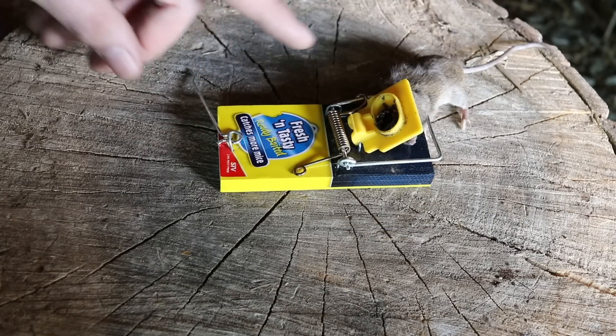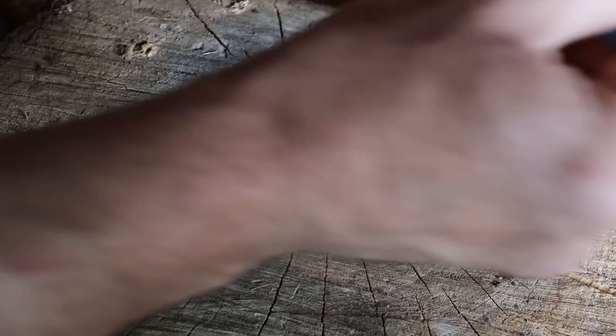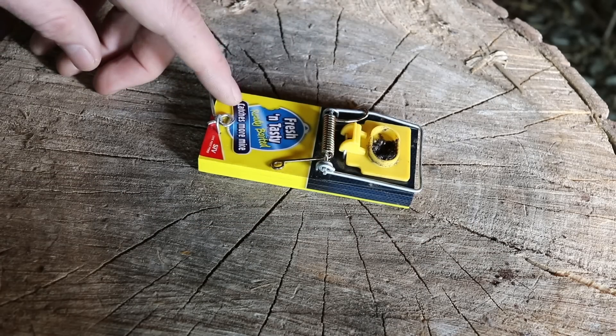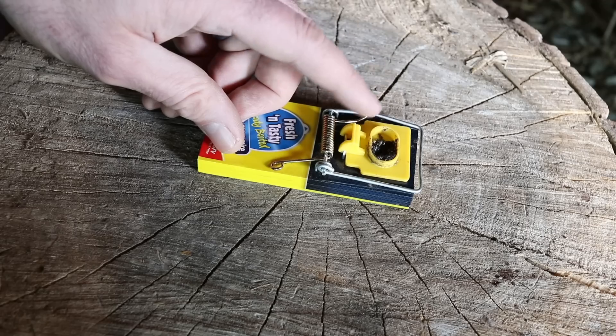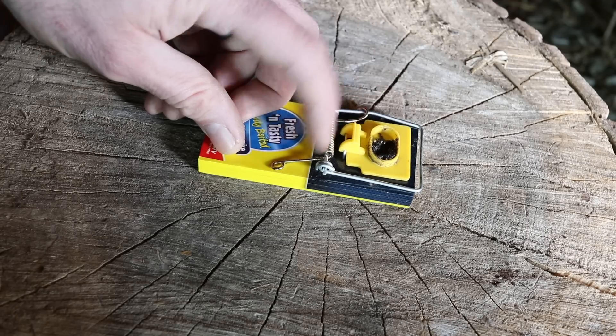Today I finally caught a mouse with the Big Cheese Mouse Trap. To remove it, you lift up the kill bar and give a little flip. Over the past several nights, I set up traps at different locations and ran into a few problems. The first is mice weren't too interested in the bait — they would come along, smell the bait, but didn't go for it. They'd go around the trap.